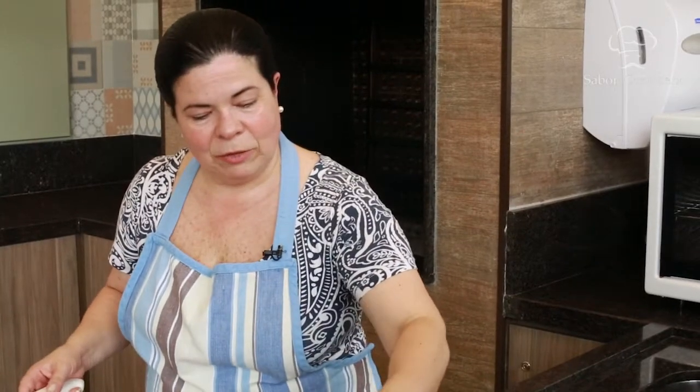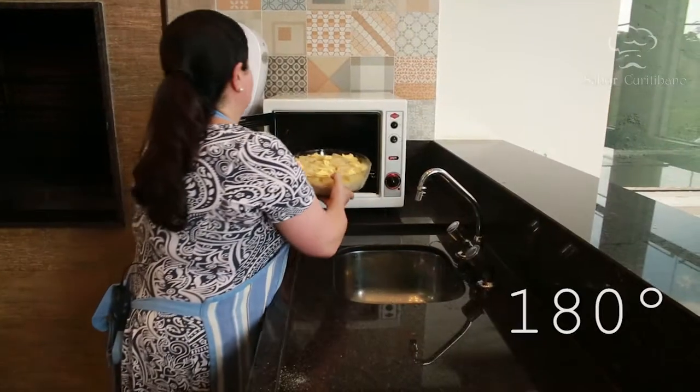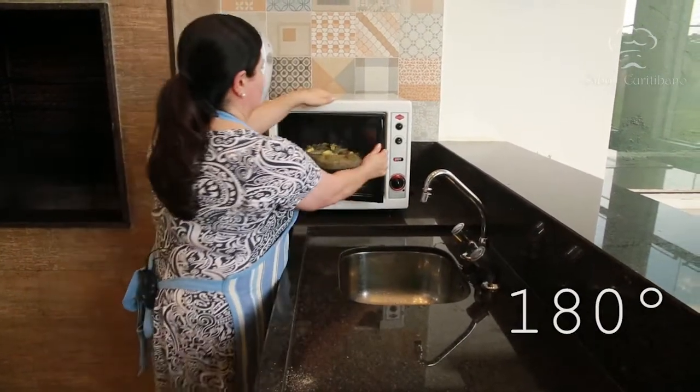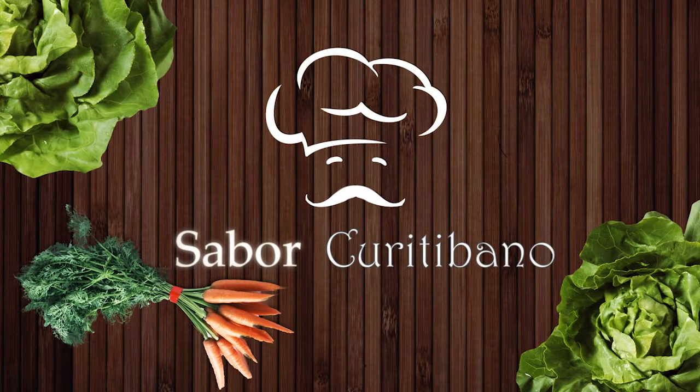Agora vai para o forno, até que você veja que o creme de leite está borbulhando. Estamos de volta com o Sabor Curitibano. A associada Isis Ribas Bussi está ensinando frango na champanhe e maionese quente. No primeiro bloco ensinamos o tempero do frango e montamos a maionese, que já está no forno.